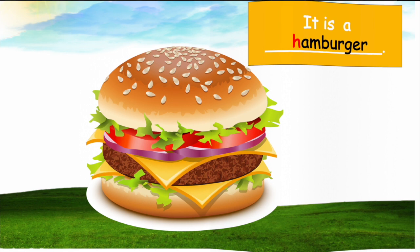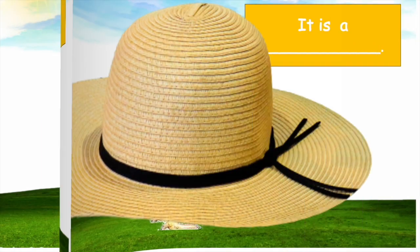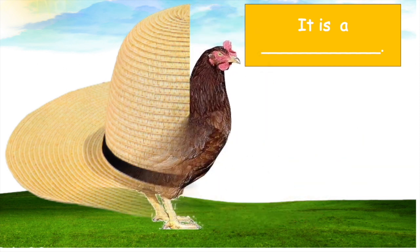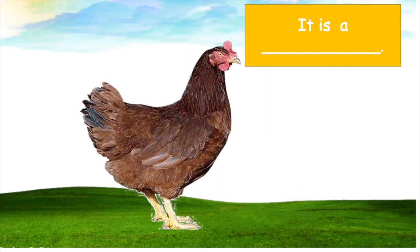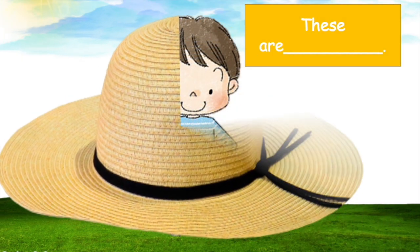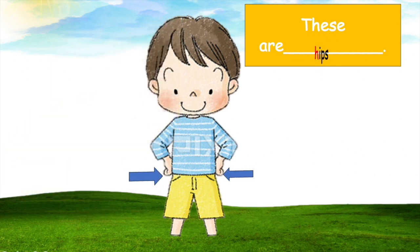Right, it's a hamburger! Next one — whoa, this is a what? Look at the arrows, it's pointing to the belly parts of the child. What are these? These are hips!